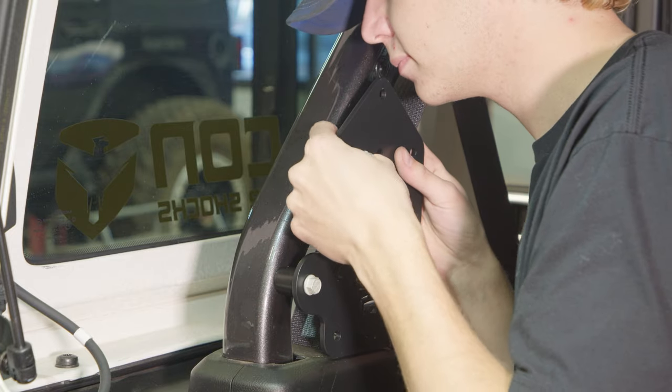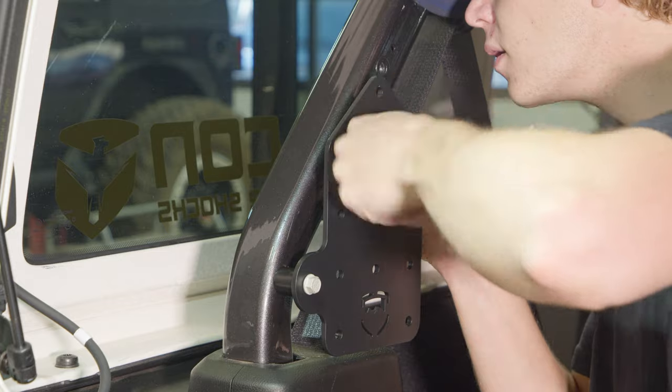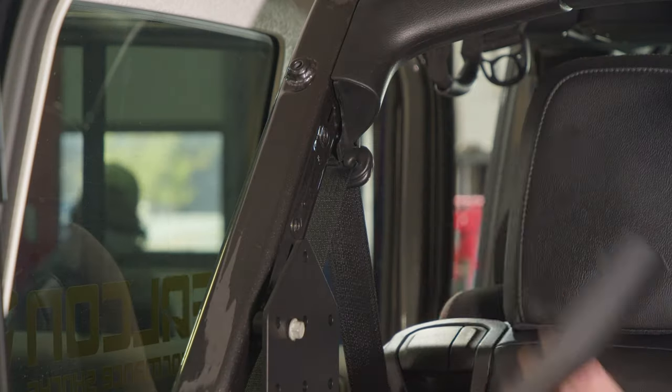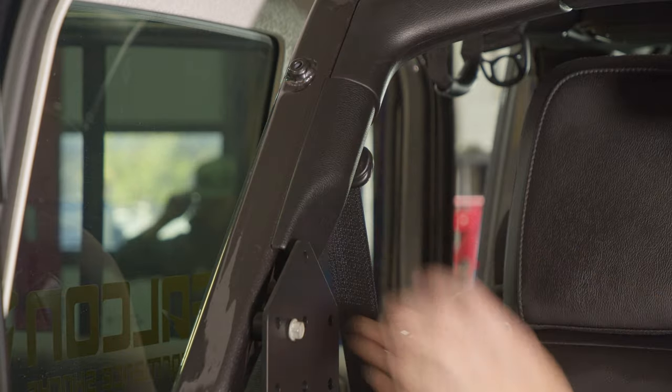Tighten down the hardware. Note that we forgot to reinstall the upper cover, so we did it before tightening the bolts completely.